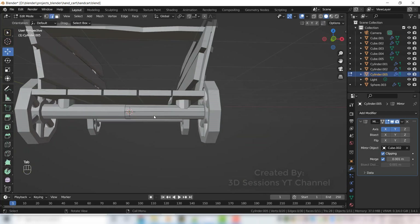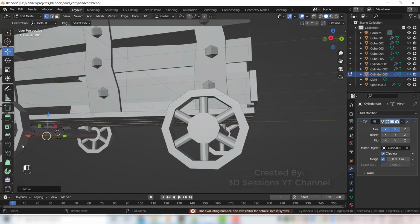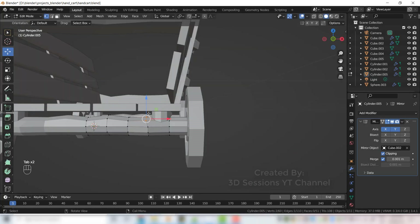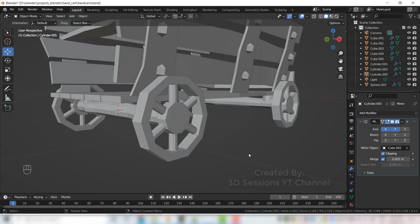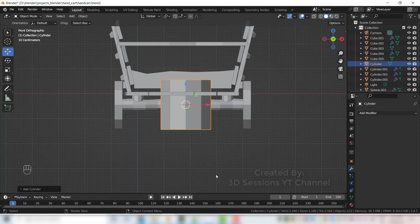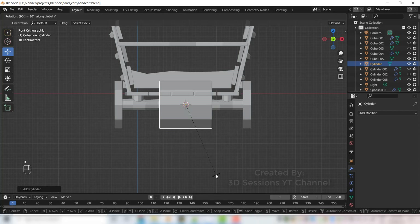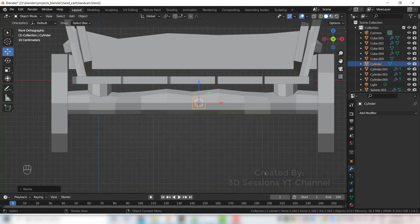Select this one, press Tab and make it a little uneven. Now we will add one more thing to the wheel — go to front view, Shift A, Mesh, Cylinder. Rotate to Y axis R Y 90, scale it down, make it smaller than the support, and scale on X axis S X.